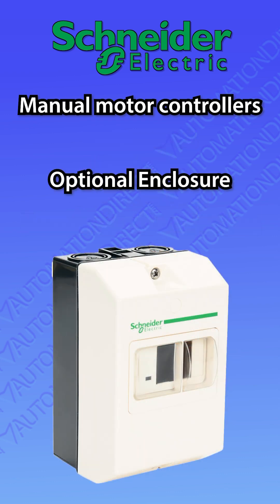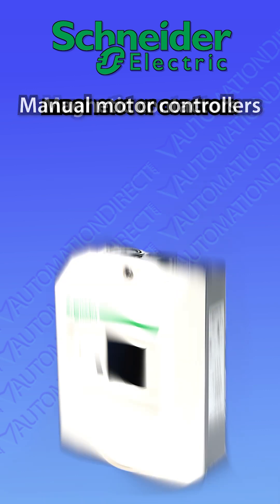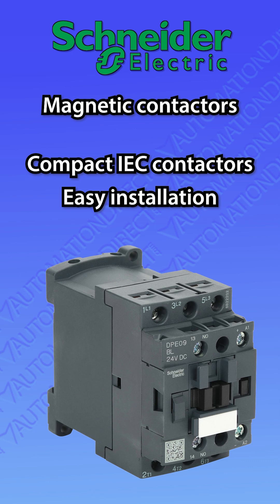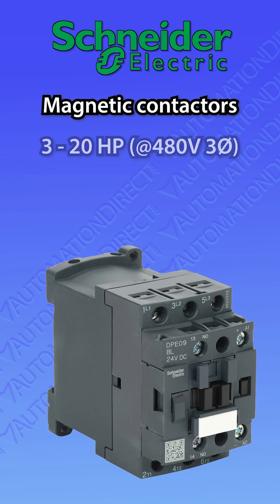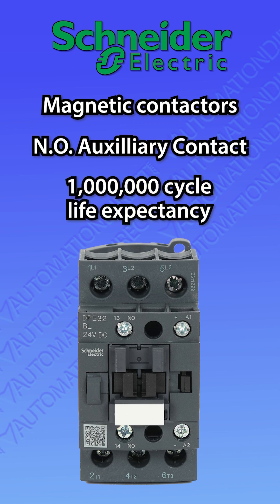Pair these motor controllers with the EZ-T-SYS motor controller enclosures for a fully enclosed solution. The compact EZ-T-SYS IEC magnetic contactors install easily. They are available in a range of horsepower ratings and coil voltages. All feature a built-in aux contact and boast a 1 million cycle life expectancy.